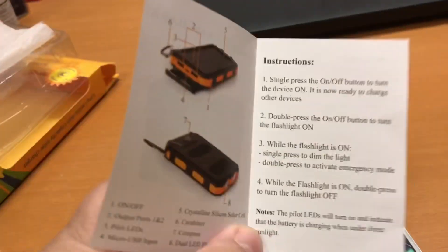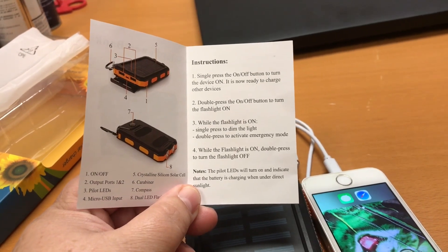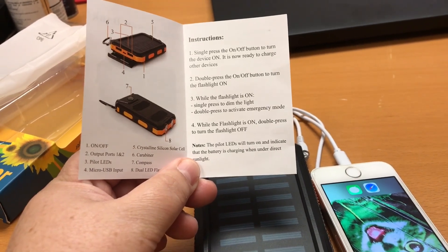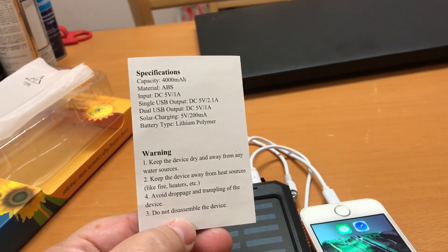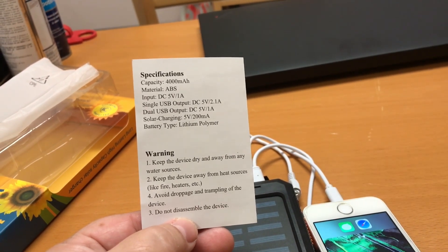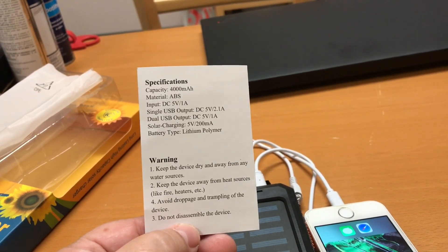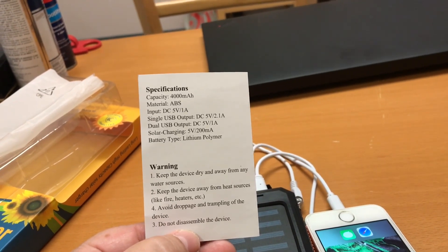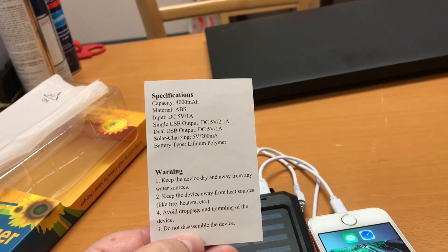Let's take a look at the specs. Single press, double press for on, and flash for the light. It's 4,000 milliamp hours, made out of ABS plastic, input is 5 volts at 1 amp. If you're only trying to charge one device, the output is 5 volts at 2.1 amps. If you're doing two devices, it's 5 volts at 1 amp.